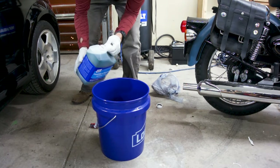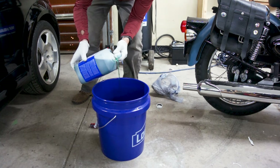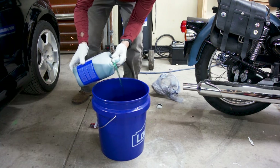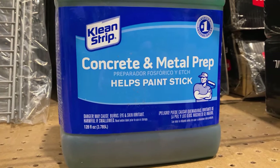I use phosphoric acid to dissolve brake dust. I get it at my local hardware store. You'll find it in the paint department alongside solvents like paint thinner and mineral spirits. This one is made by Cleanstrip — the bottle says concrete and metal prep.